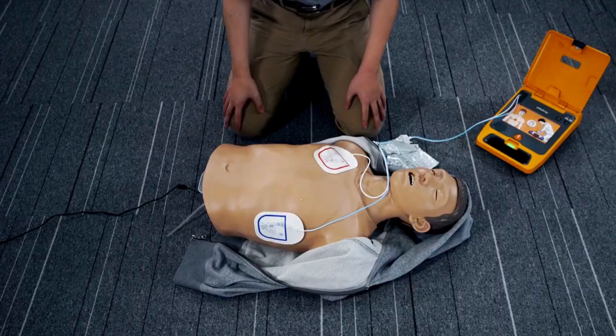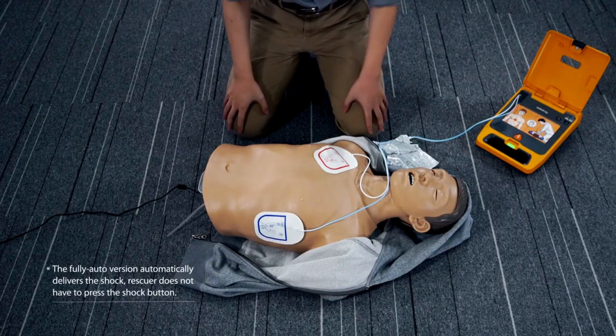Do not touch the patient. Analyzing heart rhythm. Shock advised.